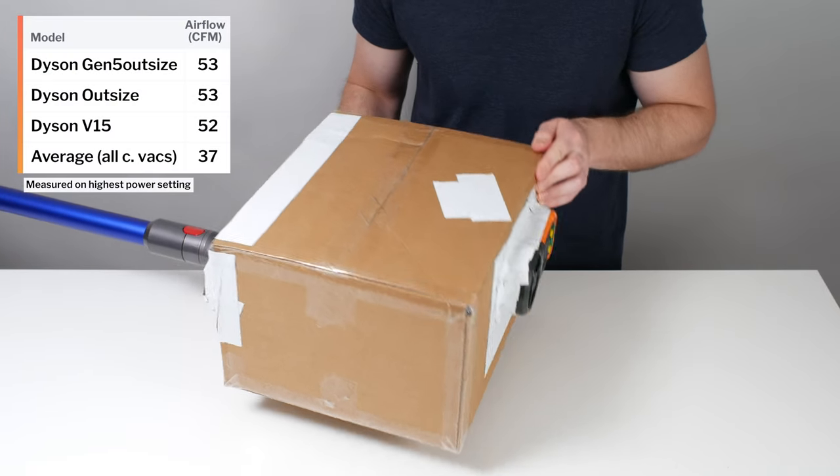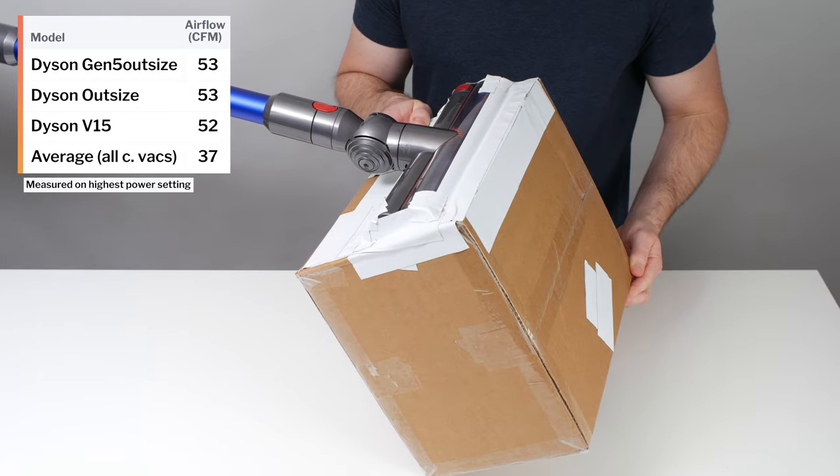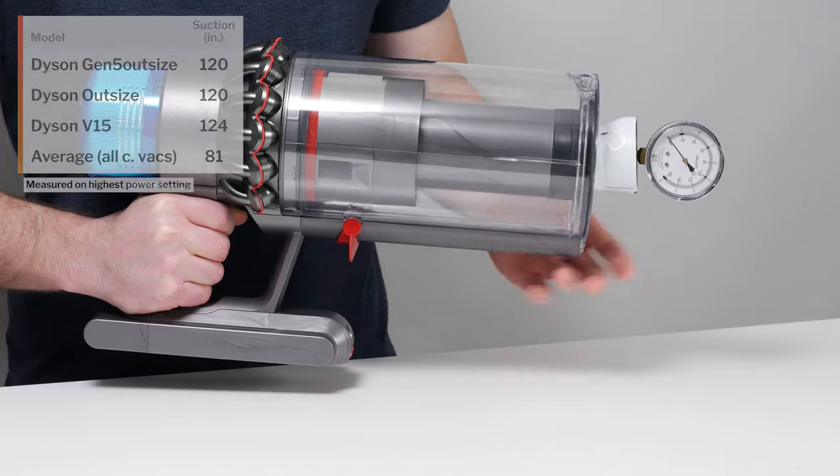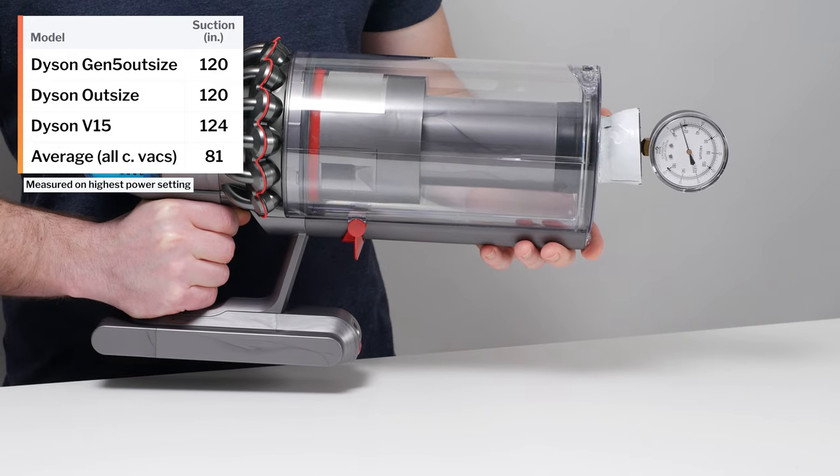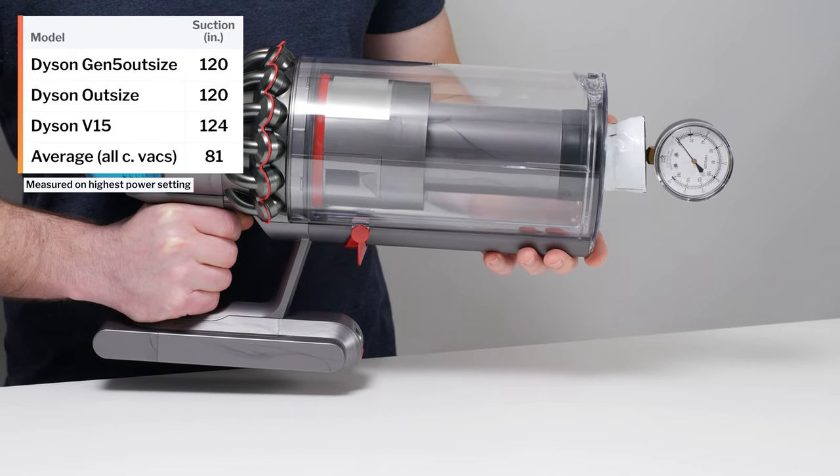This is a review for the Dyson Gen 5 Outsize. The Gen 5 Outsize's airflow was measured at 53 CFM, and its suction was measured at 120 inches of water lift. These are both well above average results for a cordless vacuum.